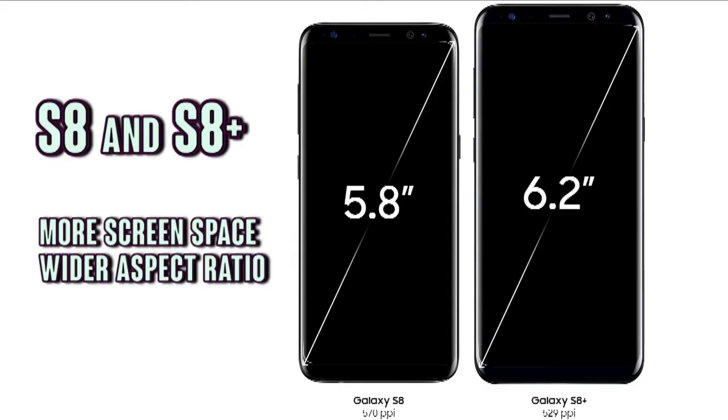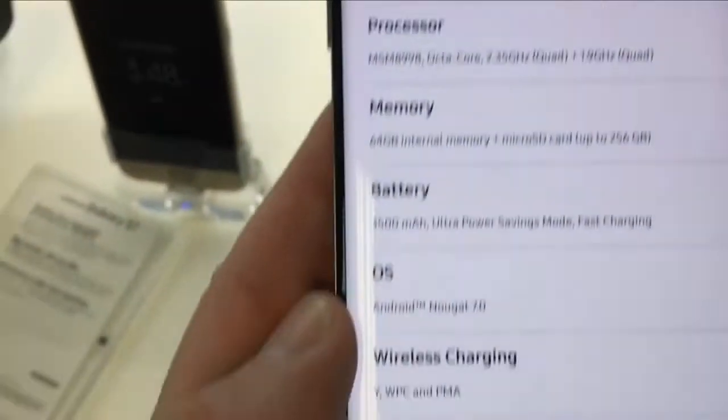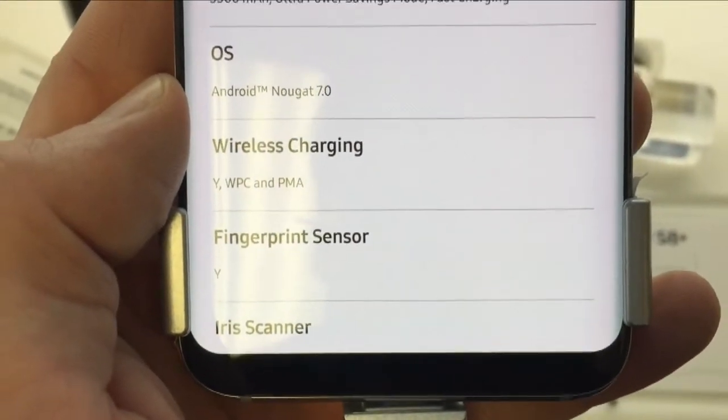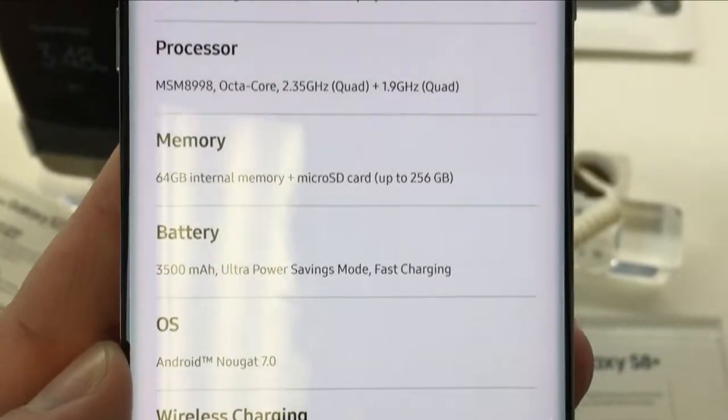There are two models — the S8 and the S8 Plus. They both have big screens, 5.8 inches and 6.2 inches respectively. And with what they're calling the Infinity Display, it uses a lot more real estate on the front side of the phone. Check it out.